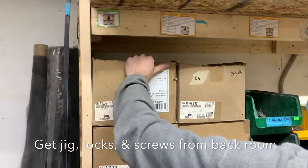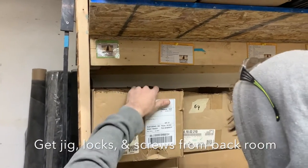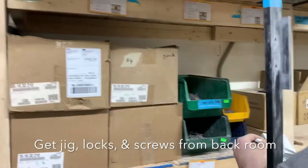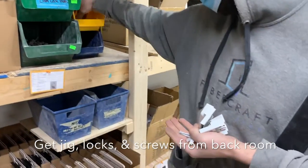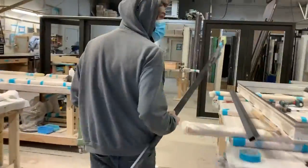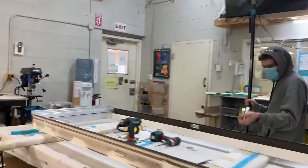We need two white locks. Now, depending on the color you're using, we do have two different types of colors for cam locks. White always goes with white.